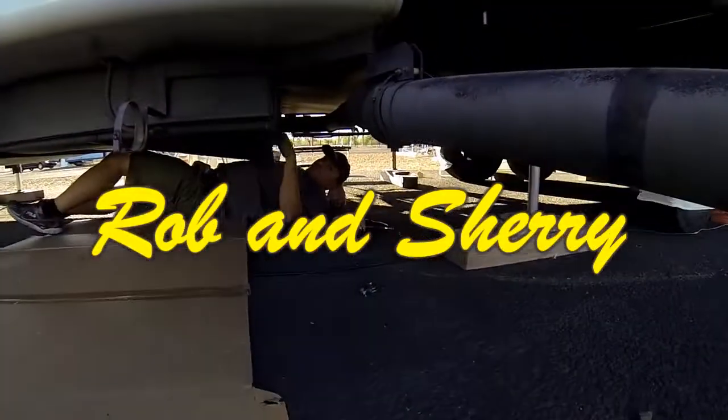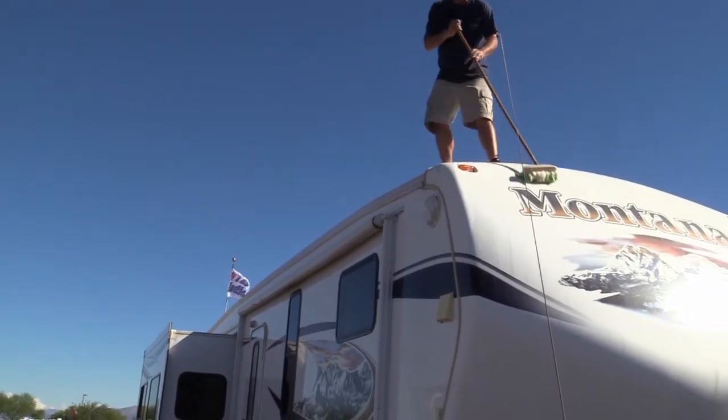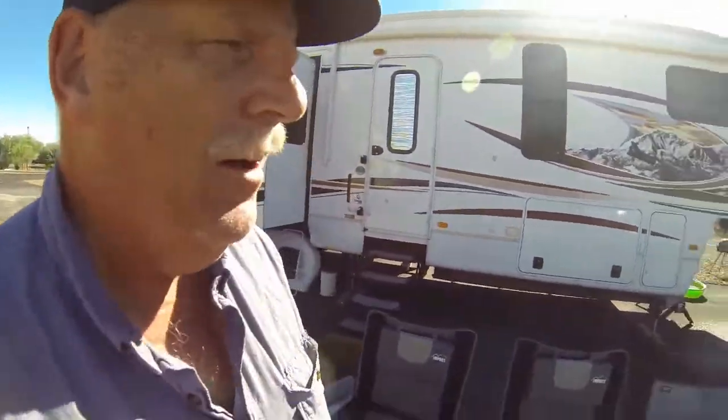Previously with Rob and Sherry, they get their RV black tank pressure washed and later repair the black tank valve. In this episode, you get to go through the process of washing your RV. So today is bath day for the RV, and Todd was hired again to wash their rig.